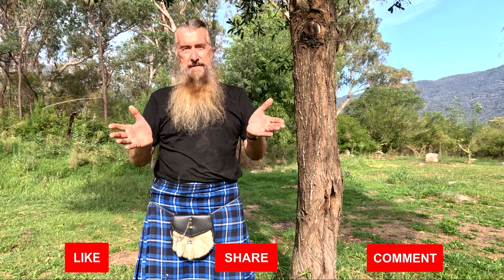Hopefully you found the video useful, helpful, and or entertaining. If you did, please give it a thumbs up. If you haven't already subscribed, today's a good day for it. And if you think the video's worth sharing, I'd appreciate it. Until next time, this is Paul Wheel Drive, signing off.